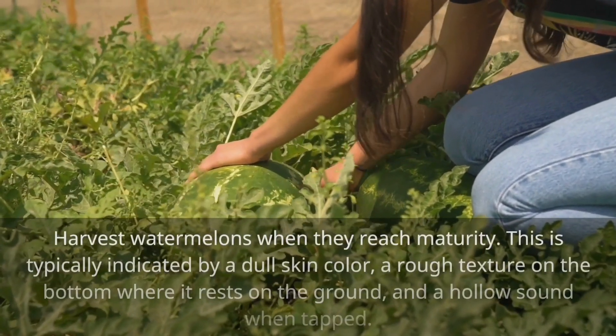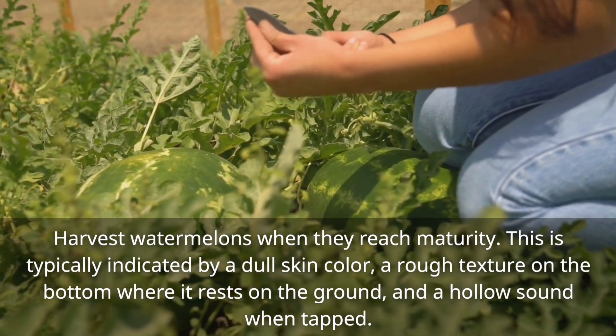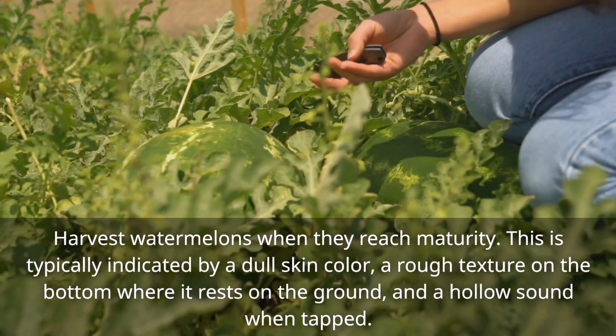Harvest watermelons when they reach maturity. This is typically indicated by a dull skin color, a rough texture on the bottom where it rests on the ground, and a hollow sound when tapped.